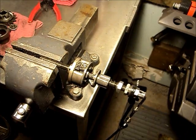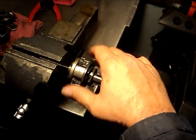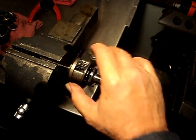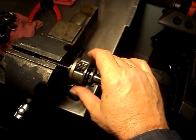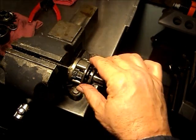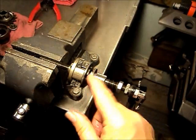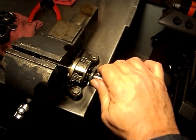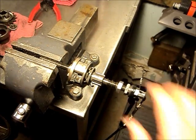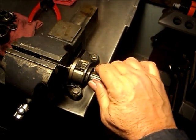Second gear: we've engaged the second sun gear, and the large sun gear is now free to rotate. The clutch still has not advanced on the planet carrier, so the planet carrier is still rotating independently of the clutch. Third gear: the clutch meshes with the planet carrier, so we have a direct one-to-one ratio.